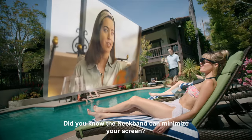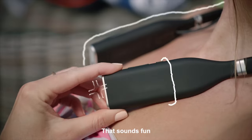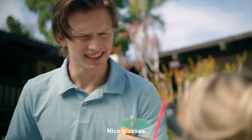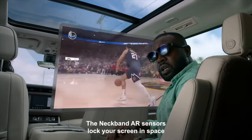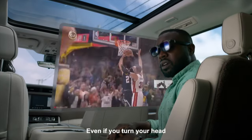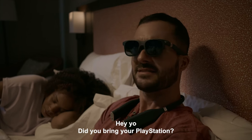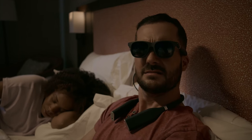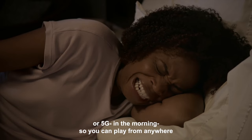The neckband can minimize your screen. The neckband AR sensors lock your screen in space, even if you turn your head. The neckband can connect to your PlayStation through Wi-Fi or 5G, so you can play from anywhere.